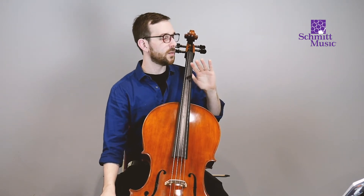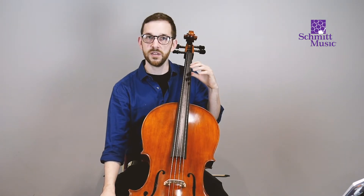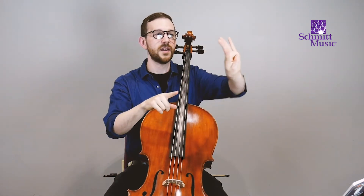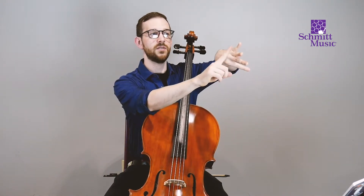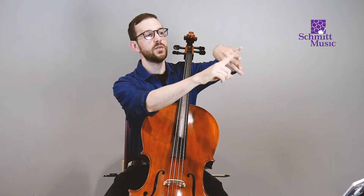Another thing that's different about cello is that our fingers are labeled differently than in everyday life. Normally we say one, two, three, four, five for our five fingers, but for cello we don't count the thumb as a finger. Instead we have one, two, three, four. So count with me: one, two, three, four. Find your first finger — your pointer finger.